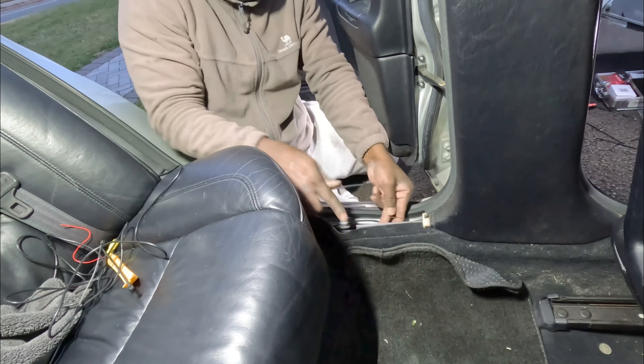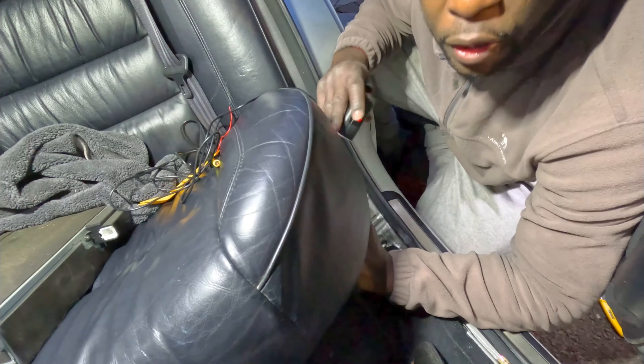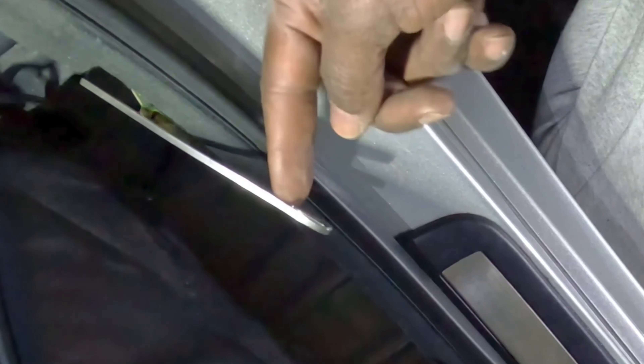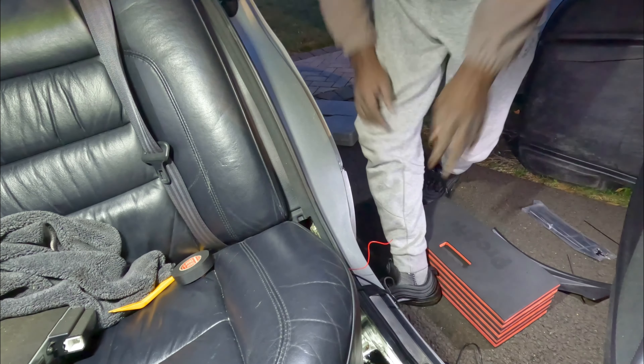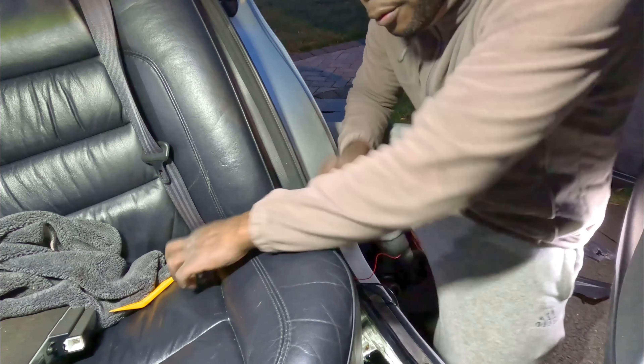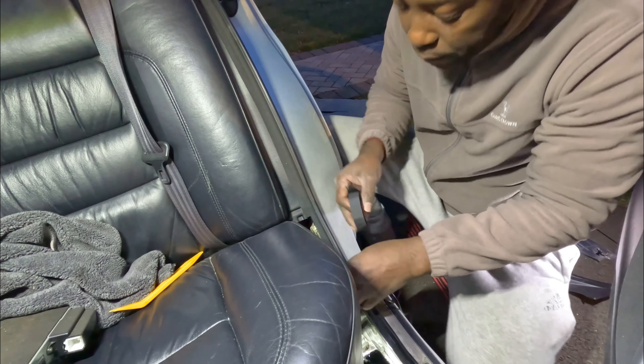I need a couple zip ties. You see this metal piece right here? I went to the back, pushed this out — it has a hook, so I'm gonna hook the cable to it. I'm gonna use this metal piece to pull the cable all the way to the back for the trunk. Let me double check I didn't pull it out too much. I still have room to pull the wire, so now it's just a matter of tying it up really nicely.